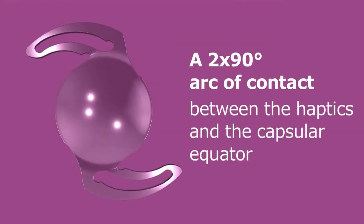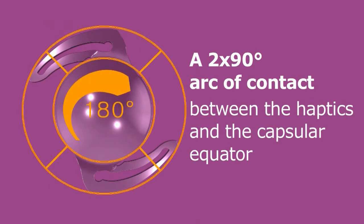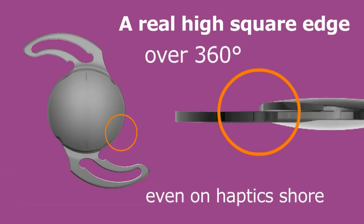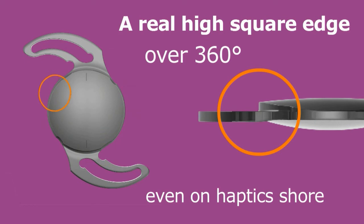A 180-degree contact angle between the haptics and the capsular equator for a perfect centration and rotational, axial, and torsional stability. A unique patented square edge over 360 degrees for reduced PCO.